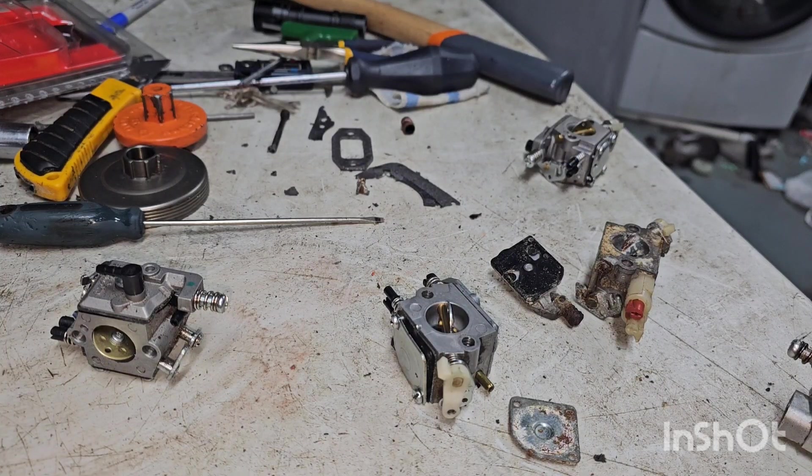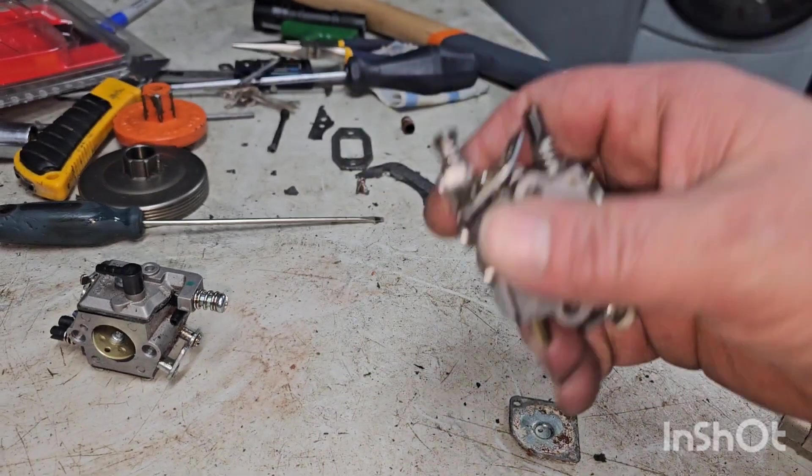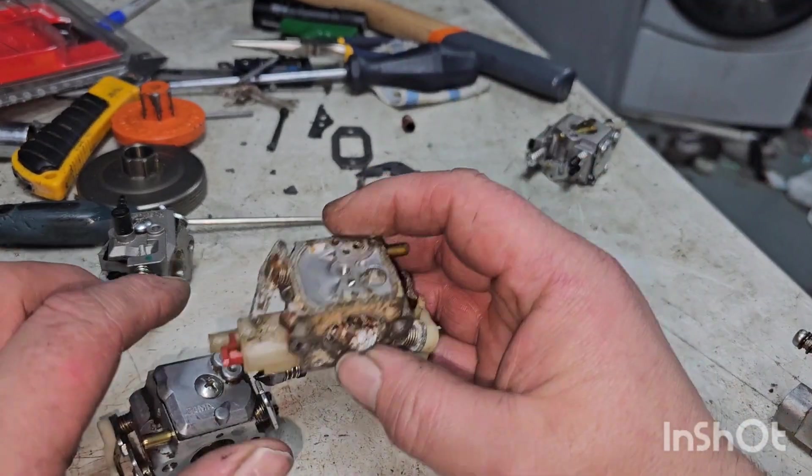Hey guys, hey YouTube. As the title suggests, this is all about Husqvarna 55 carbs. As far as the carbs go, this is the one that came off the stock one I have, and this is the one that came off the one that's ported.